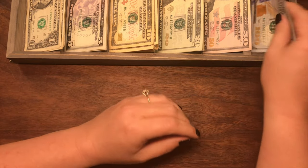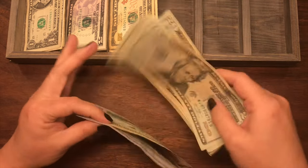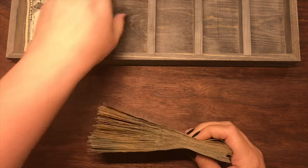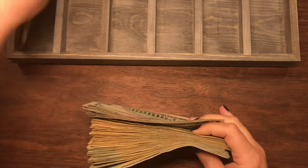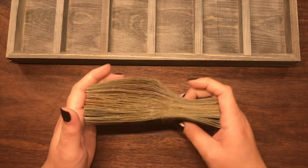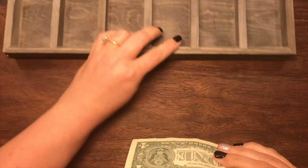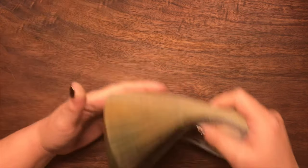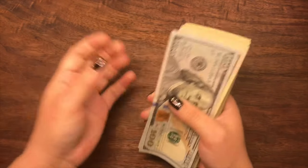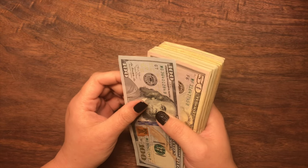Alright, so now we're going to count and see if we have everything we need to make this $1,500. Oh my goodness, look at that! Wow. Let's try and count this and not make mistakes like we did last time, but we'll see how we did.